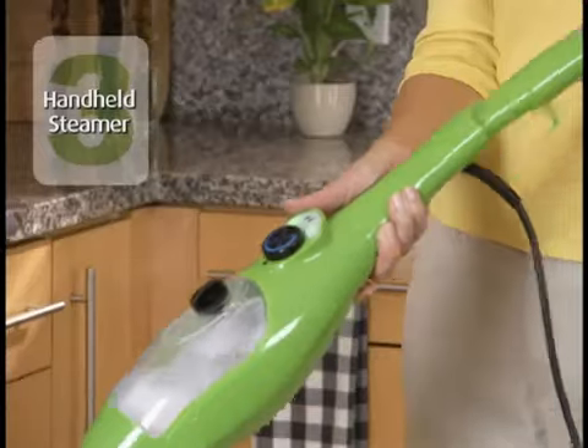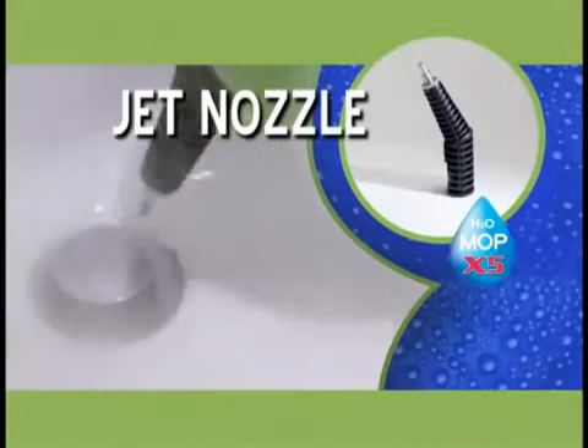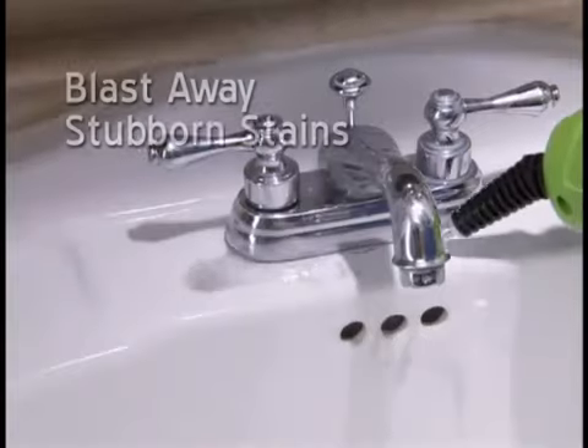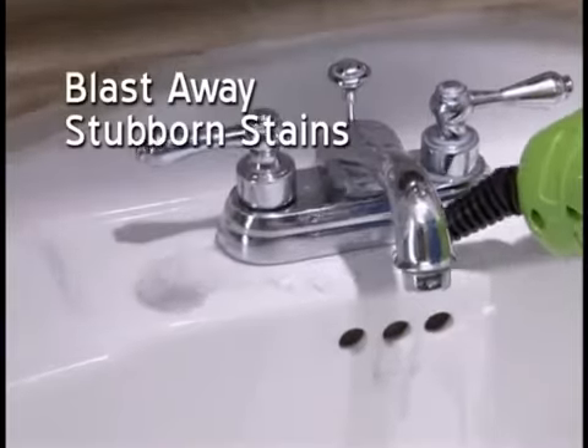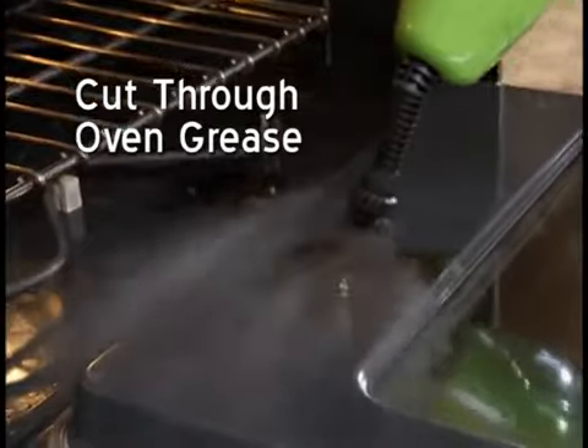Your X5 also turns into an amazing handheld steamer. We'll send you the jet nozzle with attachable nylon and wire brushes at no additional charge. Blast away stubborn stains in the kitchen or bathroom, or use the brush nozzle to give you extra scrubbing power for the really tough stuff.